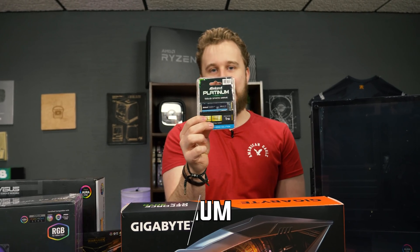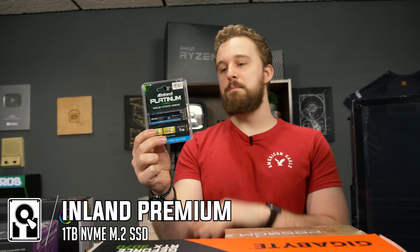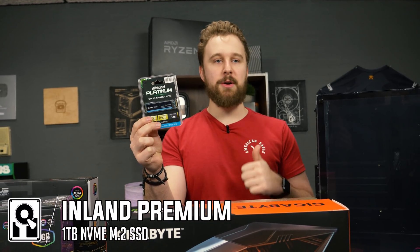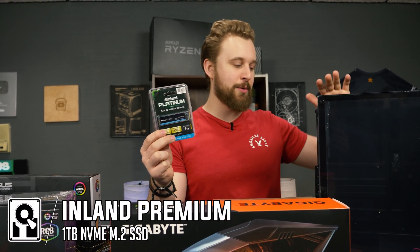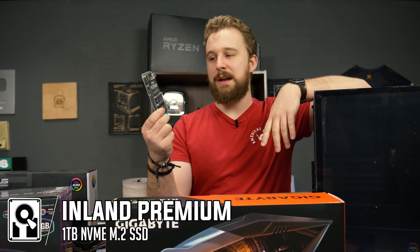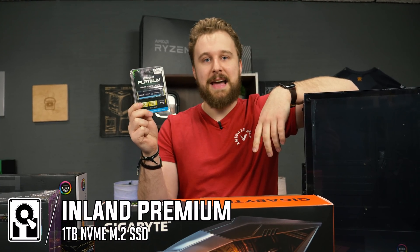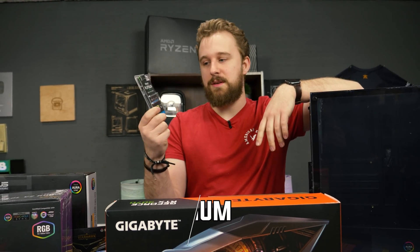For storage, we have the Inland Platinum 1TB NVMe SSD. This SSD is going to be more than enough storage to get this PC up and running. Of course you can go with a higher capacity and upgrade if you want to. 1TB for a build like this is definitely the standard, and NVMe is definitely the standard — super fast and no ugly SATA cables or power cables running throughout your system. Keep it nice and clean.